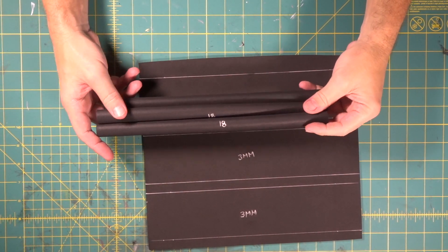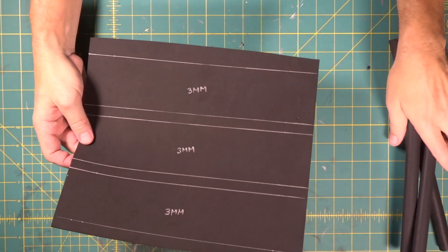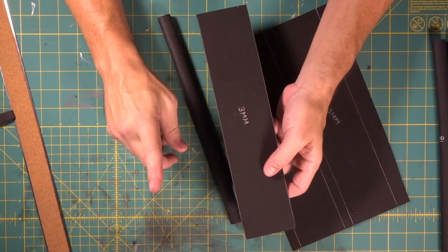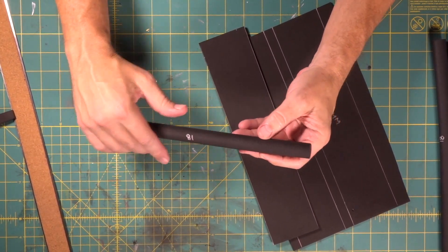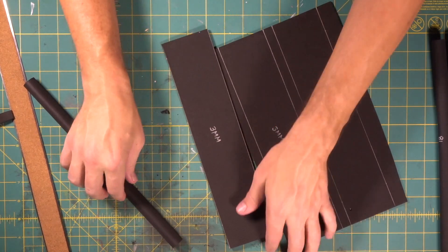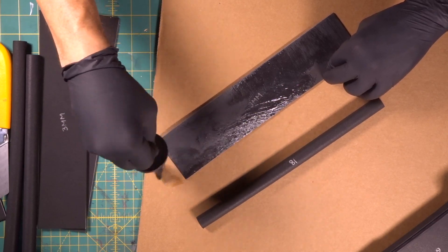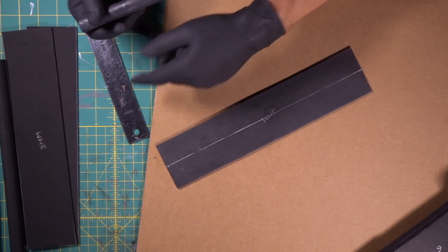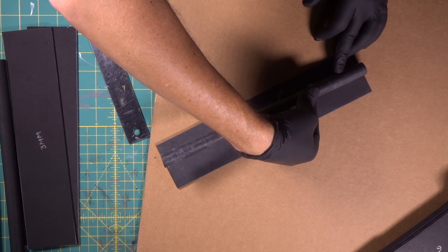Now we're going to begin doing our three barrels. We've got three 18 millimeter EVA foam dowels and then we've got our three millimeter pieces that we're going to wrap the barrels with. Now, before we cut any more of these, we did a test wrap — when you're doing a wrap, you always do a test wrap. We cut a piece of foam the same thickness and wrapped it so that we know this is the measurement that will cause it to wrap around and connect.